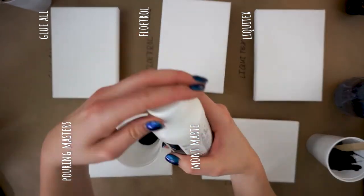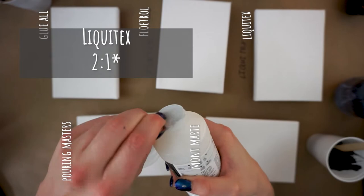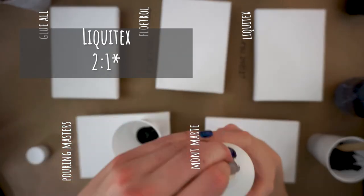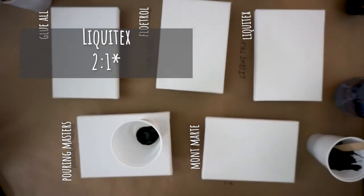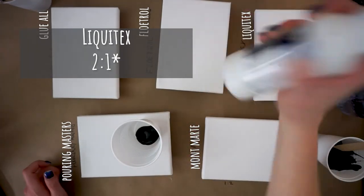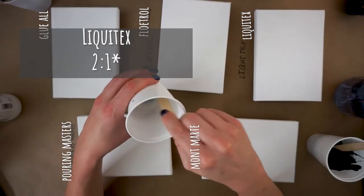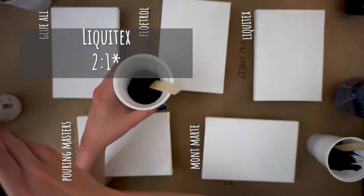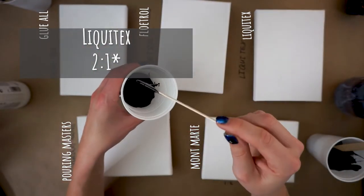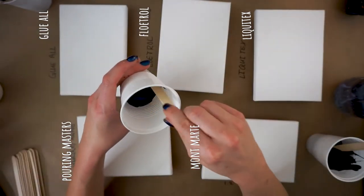Next was the Liquitex. After shaking it up, I also went to about a two-to-one ratio. In hindsight, I wish I had done almost two-and-a-half to three parts medium to one part paint, because it really stayed thick — and after letting it sit, it set up even more. But it was a nice mixing experience: not lumpy, it mixed together very nicely.